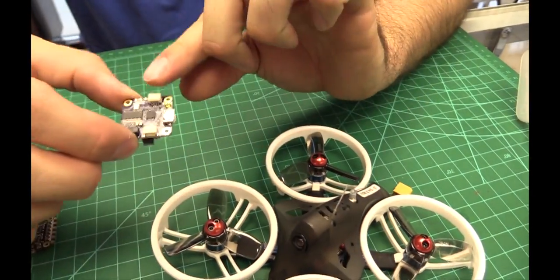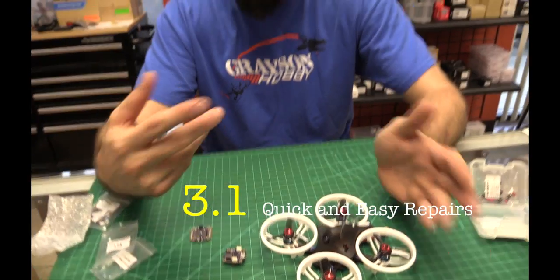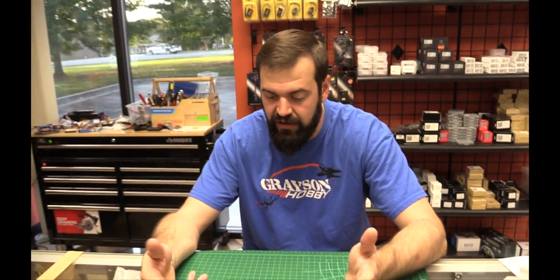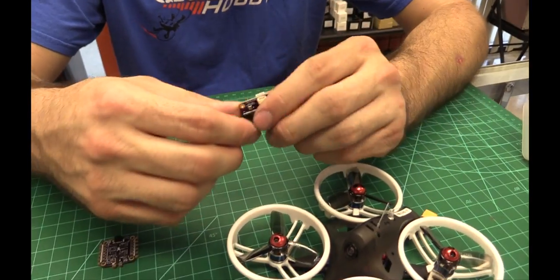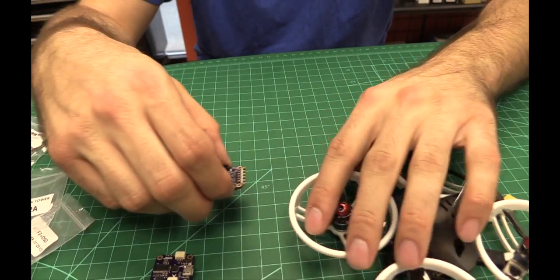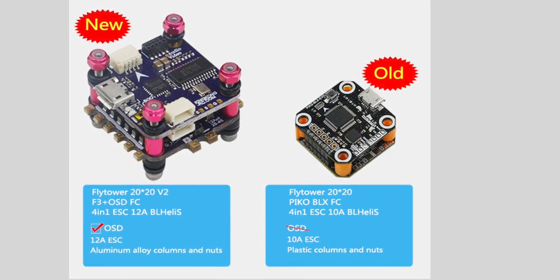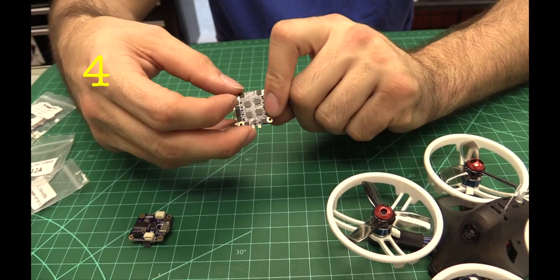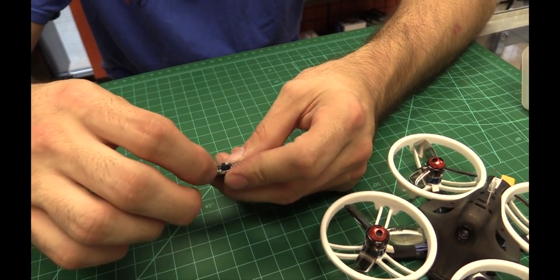Another change is plug-in connectors for the receiver. Instead of solder pads - which caused issues when people tried to change receivers from Spektrum or FlySky to FrSky and pulled the pads off - they now have plug-in connectors for both the camera and the receiver. The ESC has also been upgraded: it's now a 12-amp ESC that's 3-cell capable versus the previous 10-amp ESC, and it looks like higher quality overall.